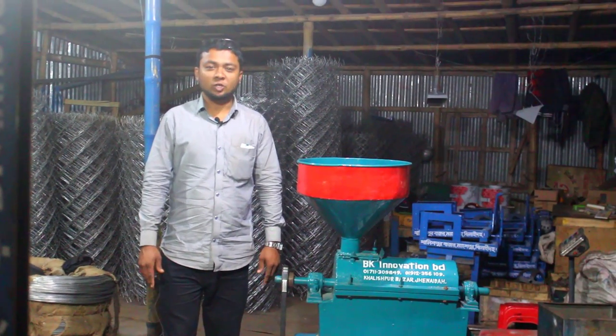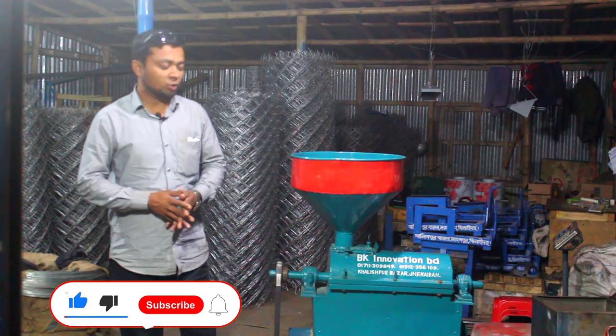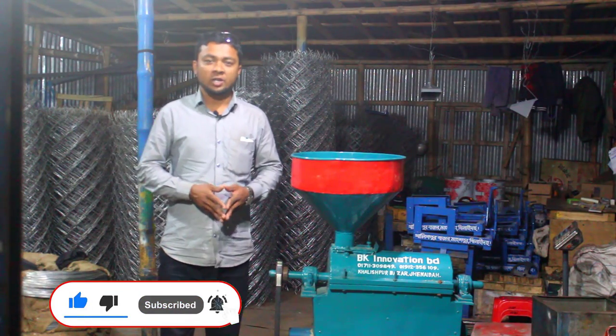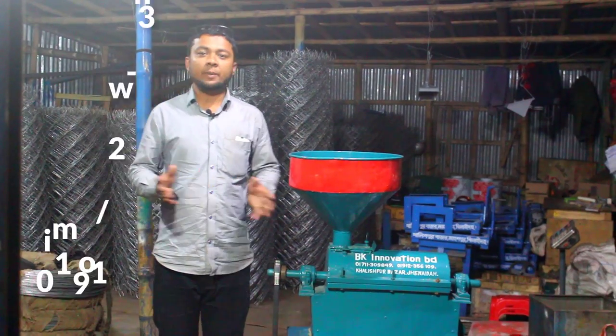Hello, how are you today? You should know this video. This video is a big deal, but it's a dull machine.